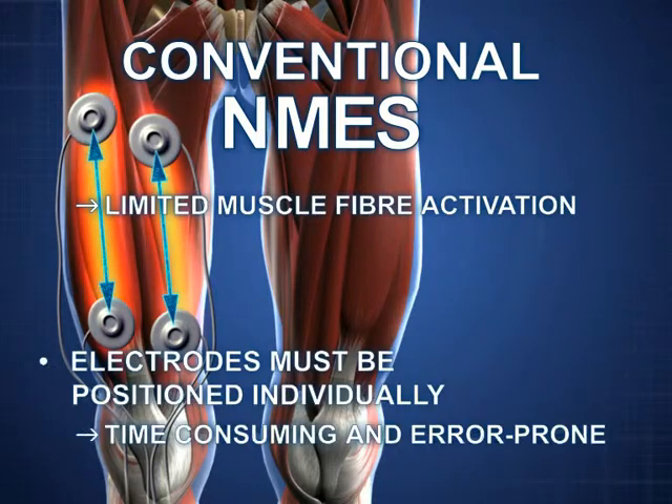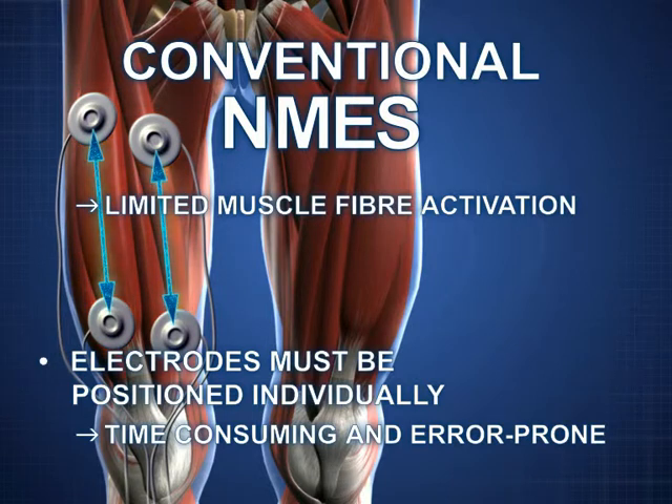Existing electrodes have to be placed individually. This takes time and is prone to errors.